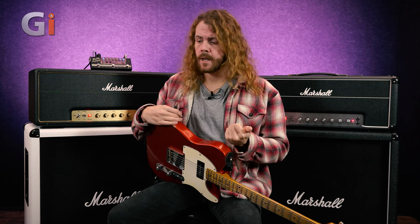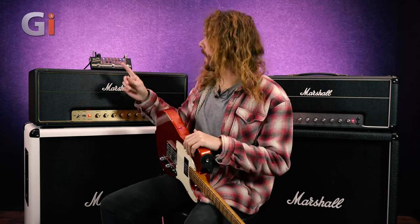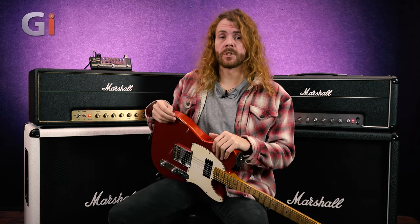Hey, Sam here for Guitar Interactive Magazine. Today I'm in the studio with this awesome amp-in-a-box pedal from Tech 21, SansAmp. We've already looked at some of these new Character Plus series pedals from SansAmp - we've looked at the Marshall style one and the Tweed one. There are four of them in the series, and this is the Mop Top Liverpool.